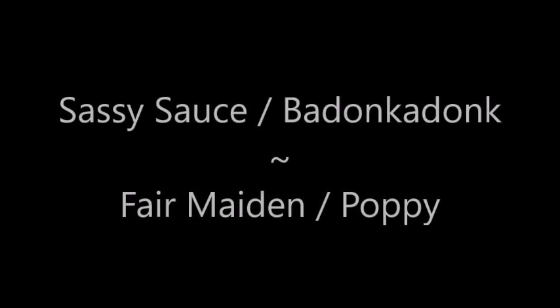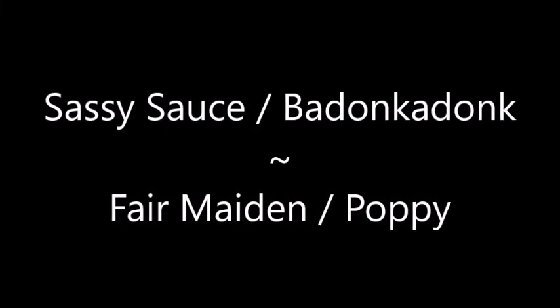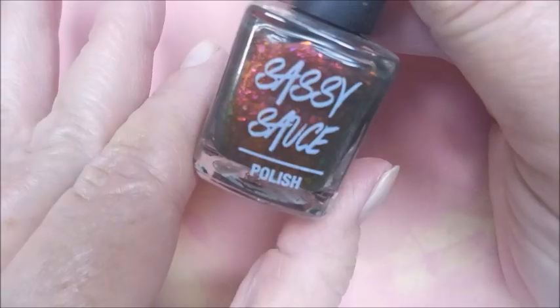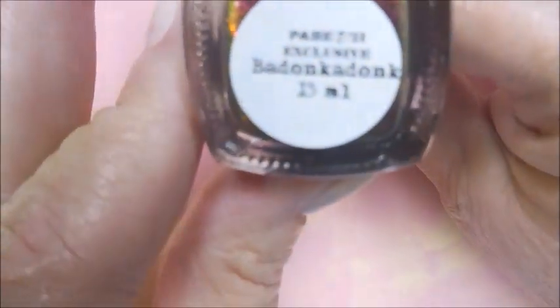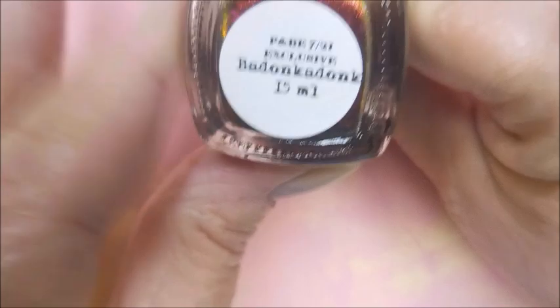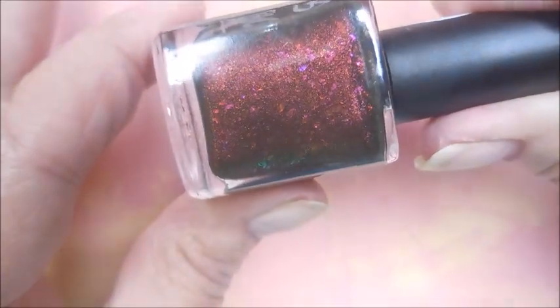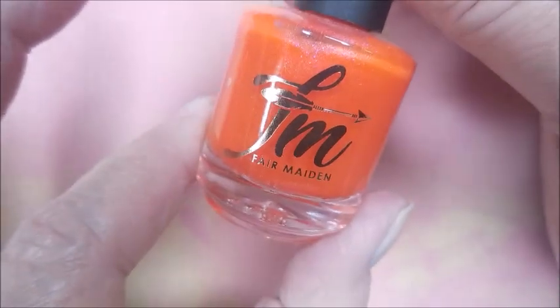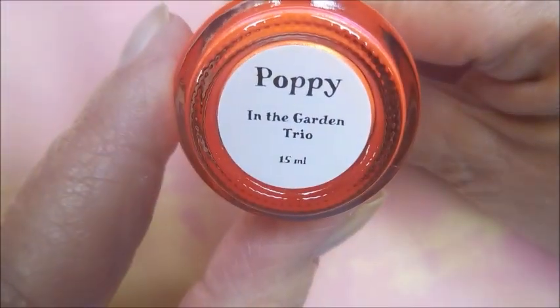Hello my friend and welcome to my channel. Today I've got Sassy Sauce — and I can't pronounce the name of it — and Fair Maiden Poppy. Here is Sassy Sauce, and it's a thermal. And here we have Fair Maiden, and this is Poppy.